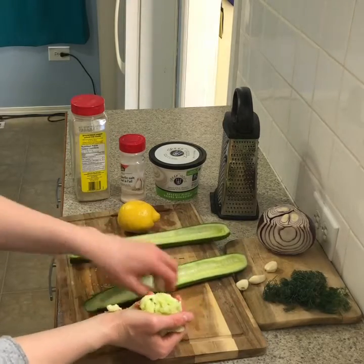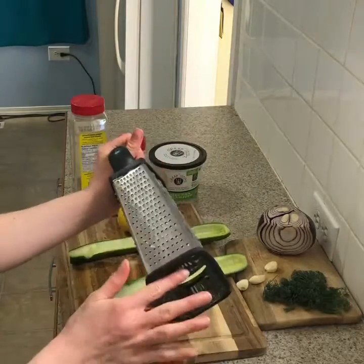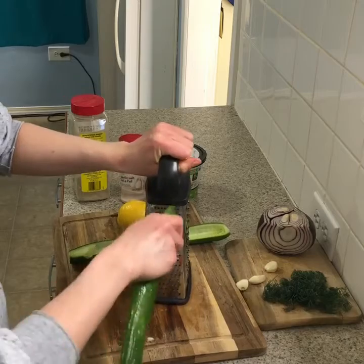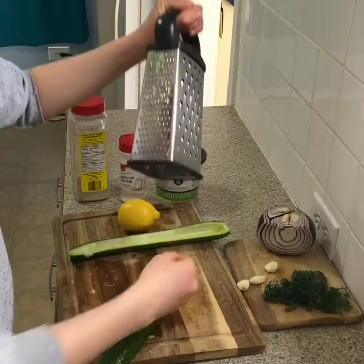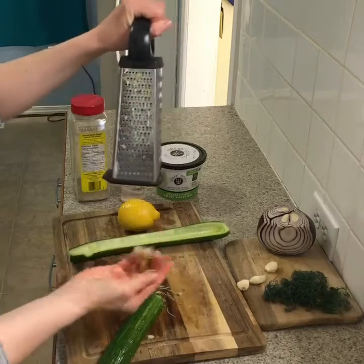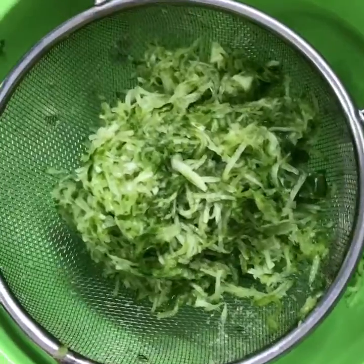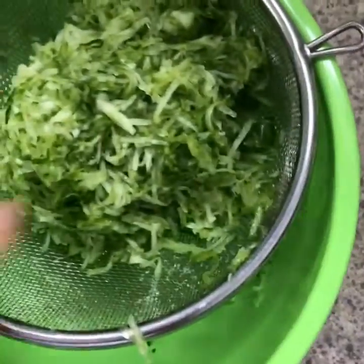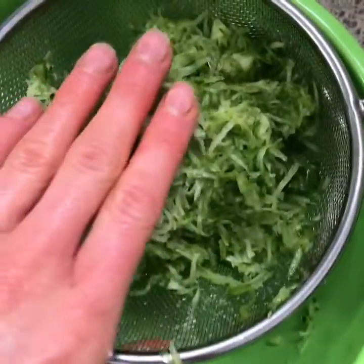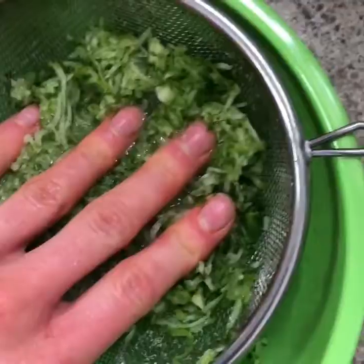Once you've got the insides cut out, we are just gonna grate the cucumber on the really fine part of the cheese grater so the pieces are really thin. Grate up the whole cucumber, and then you're gonna need a metal strainer because we're gonna strain out the water, otherwise the tzatziki sauce is gonna be really runny.